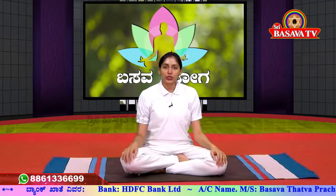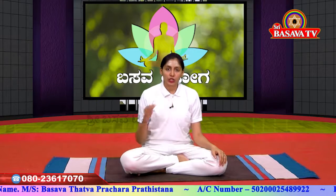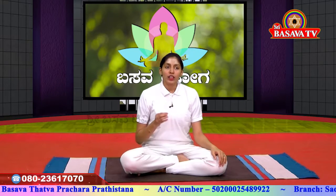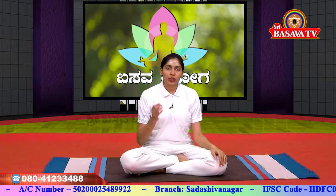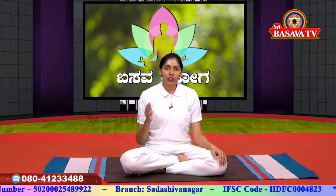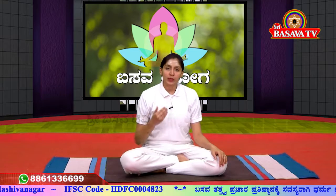If you want to do this practice, you need to reduce weight and stress. Generally, you need to practice these asanas regularly. You need to avoid excess body weight and reduce your sugar levels as well.